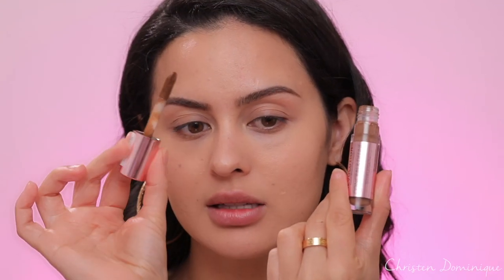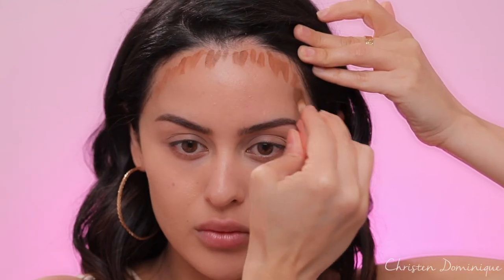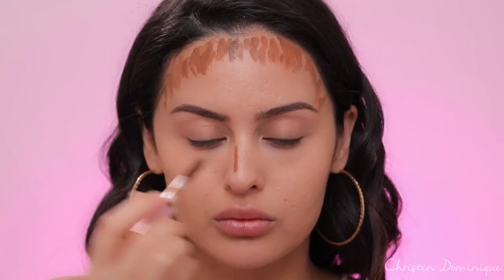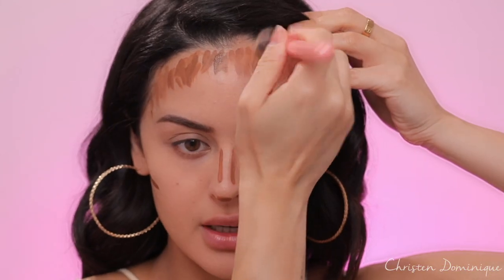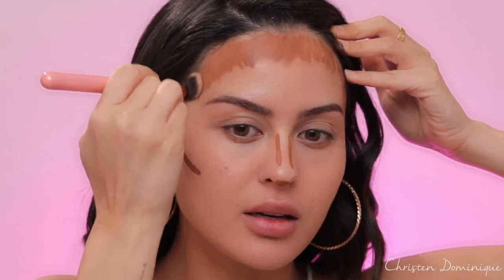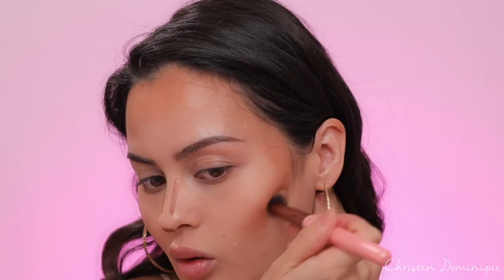For contour on this type of look I'm using a cream — the Revolution Conceal and Define Concealer, which I think is only $7. I like the way the doe foot is shaped; it's perfect for those precise little areas you want to contour. You don't need much, so I'm wiping the excess off on a napkin and going down my face to define all the features. To blend this in I'm using the Luxie 233 Large Fluff Brush, taking the contour way back into the hairline so it looks like it's coming from your natural face.